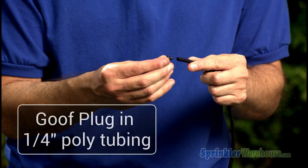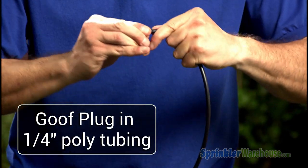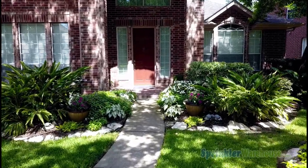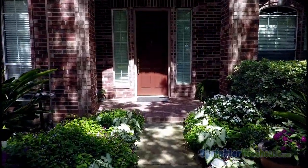If you don't have a regular emitter, you can throw in a goof plug like this. Remember, Sprinkler Warehouse has everything for your irrigation needs so that your trees, lawns, flower beds, and gardens are lush and beautiful.